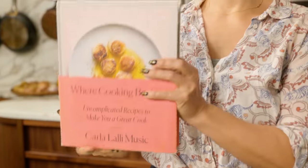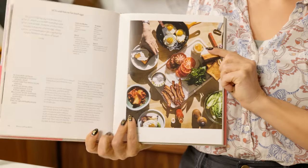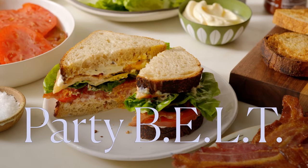Hello Earthlings, this is Karla. I am here again in my kitchen for another episode of Where Cooking Begins. Now you've all heard of a BLT, American classic. Well today I've got a twist on that. Not only is it made for a party, but it's got a little extra ingredient that turns it into a B-E-L-T, which spells belt.